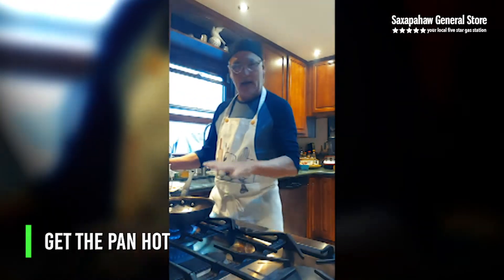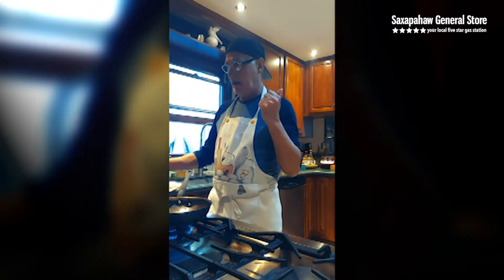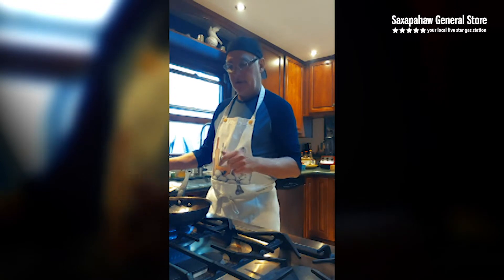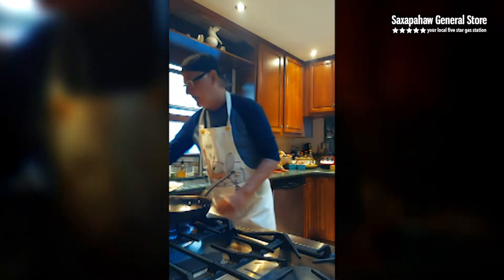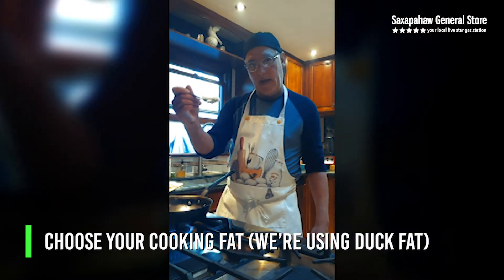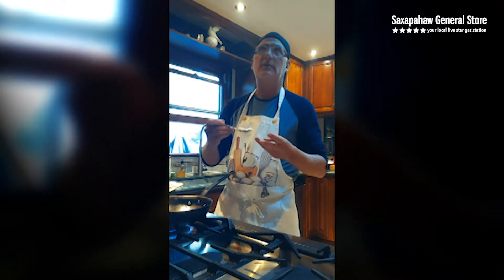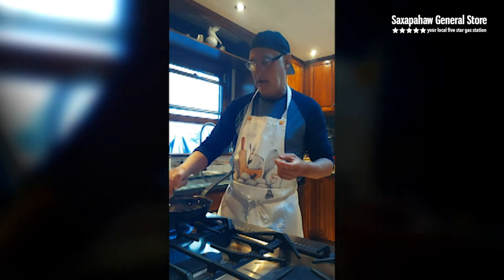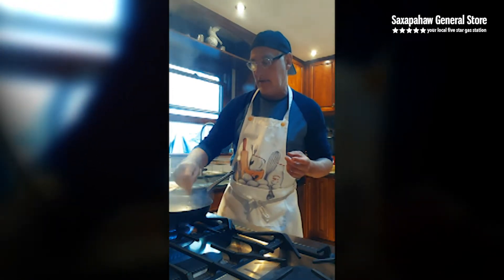So first we start with an extremely hot pan. This is my favorite. You can use an iron skillet, a carbon steel pan, a stainless steel pan — not quite as good. This is a copper bottom French pan I've had for a long time. Starting with extremely high flashpoint fat — it could be tallow, it could be coconut oil, it could be pork fat, otherwise known as lard. This is duck fat, a favorite of ours at the store, and the reason is that it maintains its integrity at super high heat.